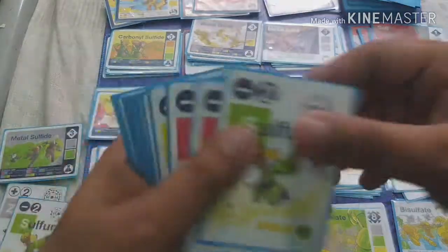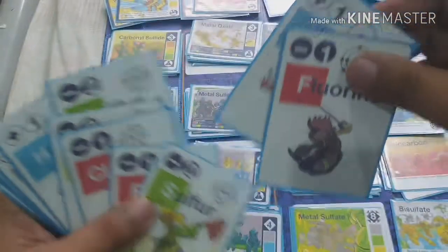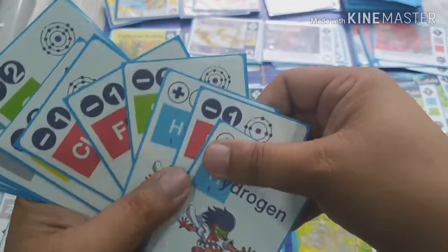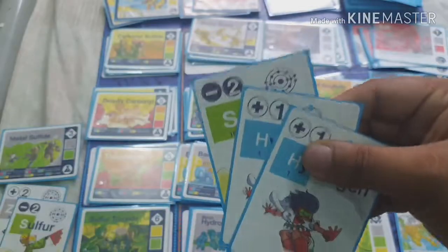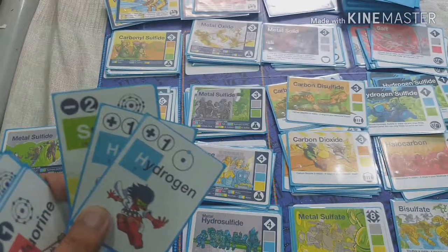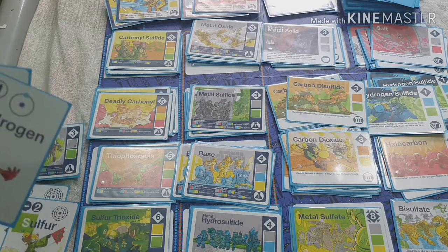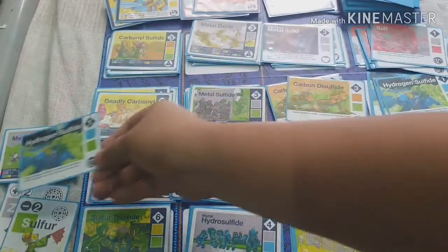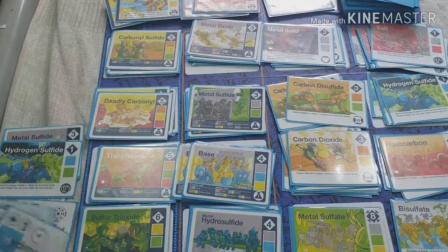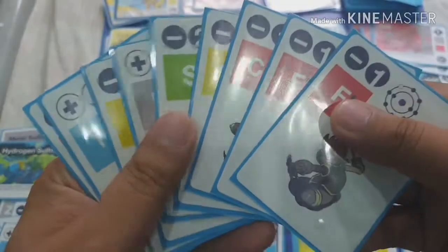You already have three points, and you can still create more. For instance, two positive ones and one negative two also add up to zero, creating hydrogen sulfide — worth one point, bringing your total to four points. During the building phase, you can create as many compounds as you can, as long as you have the elements needed.